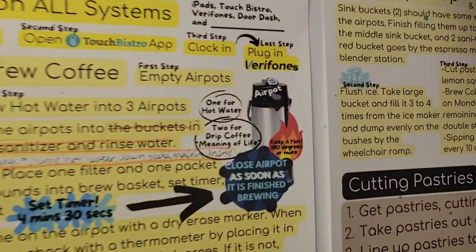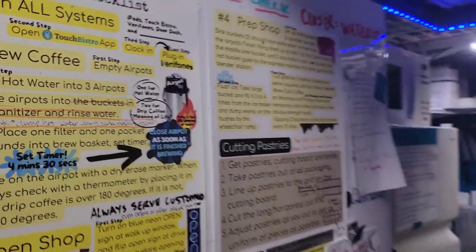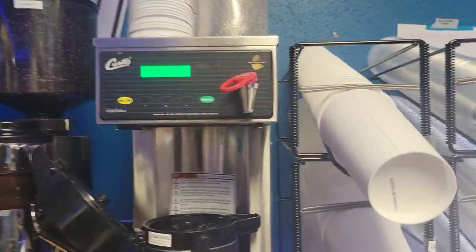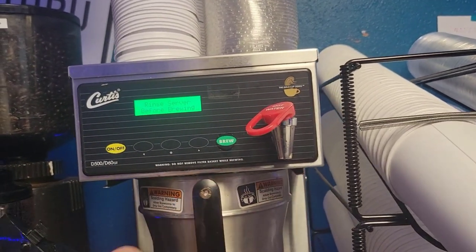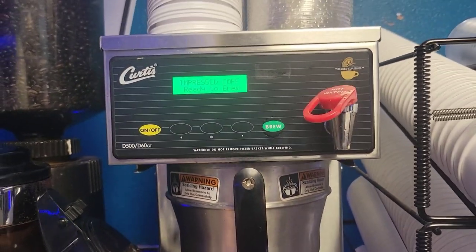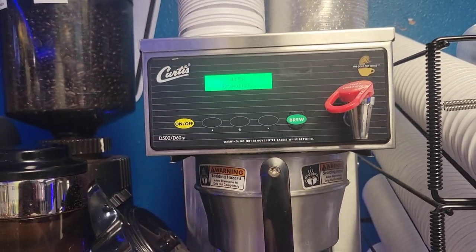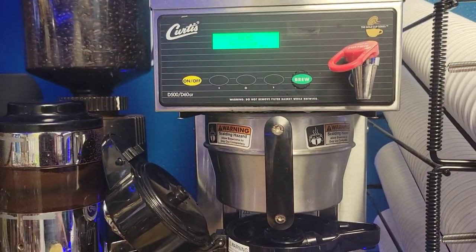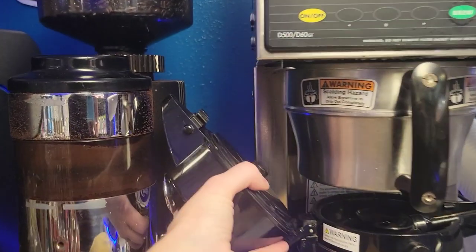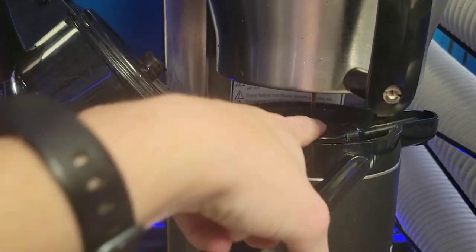Our coffee being hot is super important — our drip coffee. There should be another timer around here. You want to make sure that you close this lid as soon as brewing is done. Make sure that you're brewing it with that attachment there, because that helps keep it hot as well.